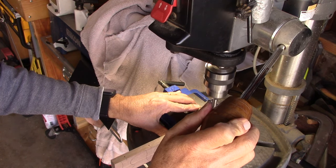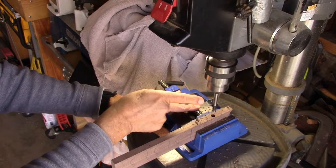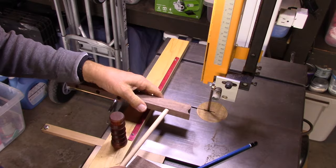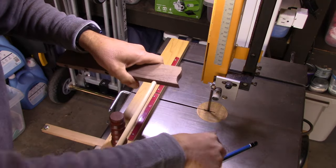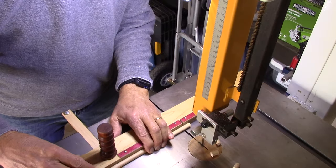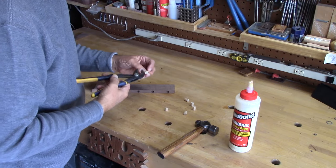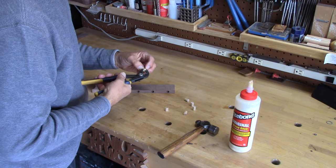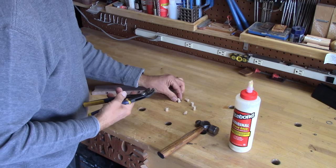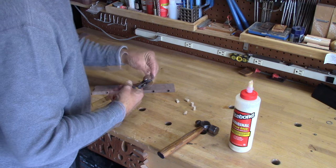I'll show you a quick way to make the dowels that go in here. I stick the dowel into the hole, mark it a little bit proud, and then using a cross-cut guide I can pump these out by the hundreds. Then I take the pliers and pinch it a little bit all the way around, putting dents into it so the glue will grab into those dents and hold it even better.